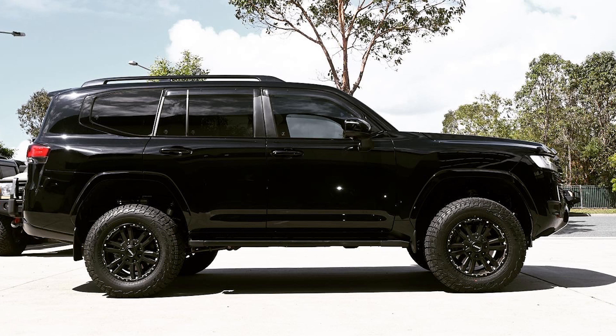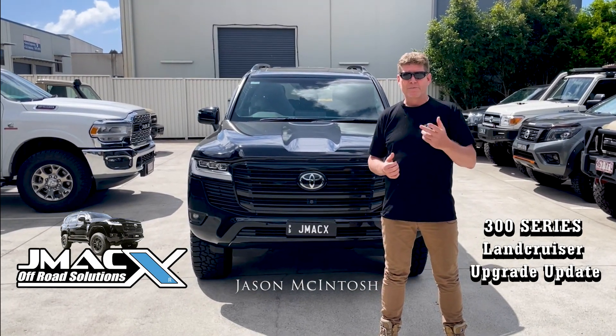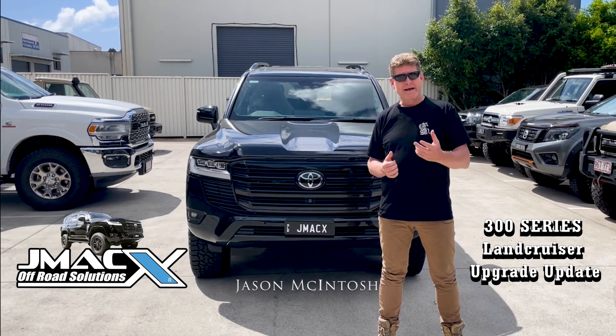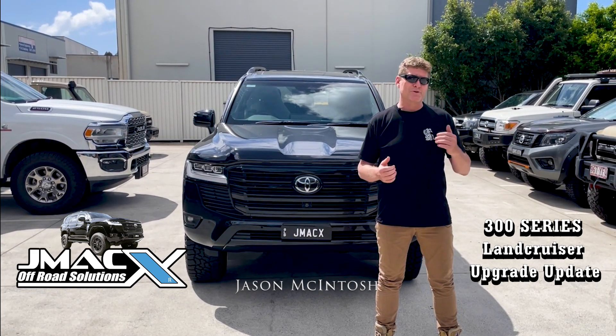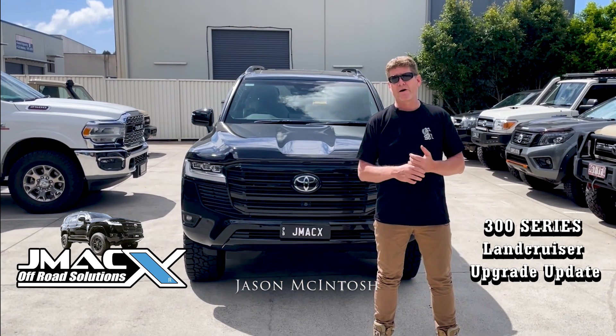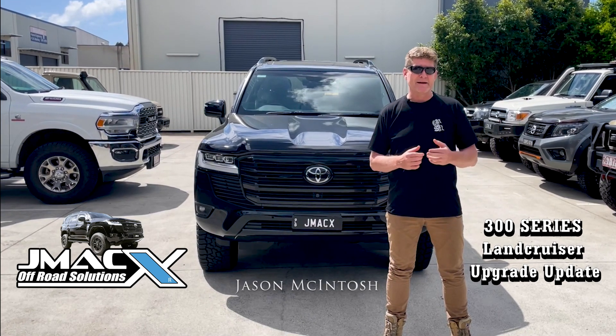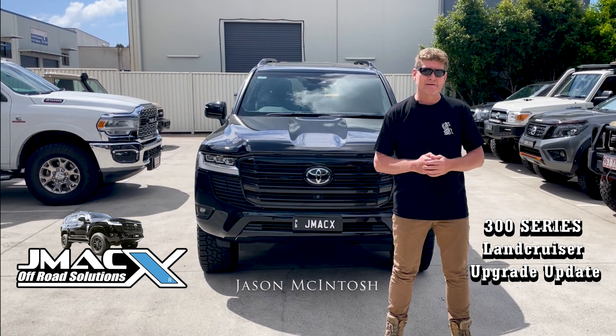What we find is a lot of the 300s from the factory sit very bum-high. Obviously they have a soft suspension to begin with, but with a redesigned spring and airbag combination, we're able to do zero lift in the rear and just raise the nose a little bit to accommodate those tyres. So you can go to a 33 or a standard size tyre, and it just balances that car out a little bit more.